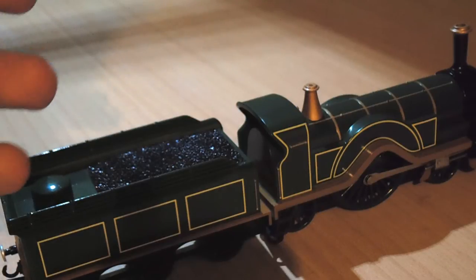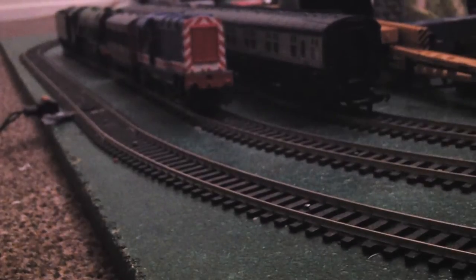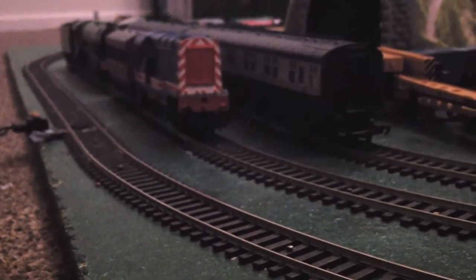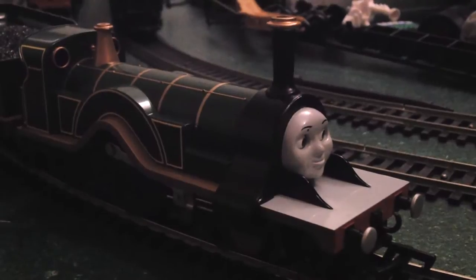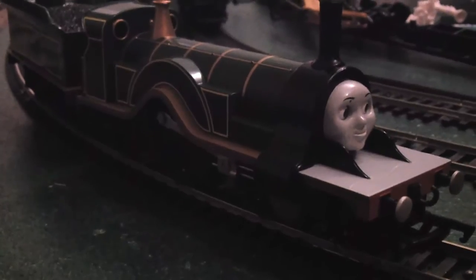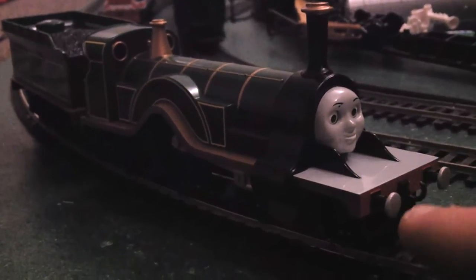So that was the review of the aesthetics and appearance of Emily. But how does she actually run? Let's find out. Bachmann Emily has a clever eye mechanism which moves the eyes from left to right when the wheels are turning.